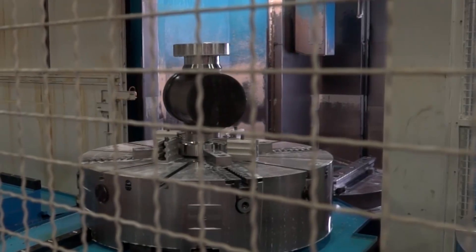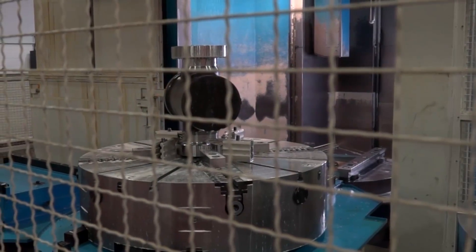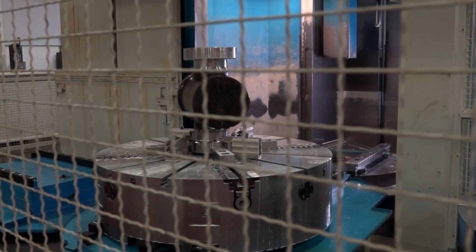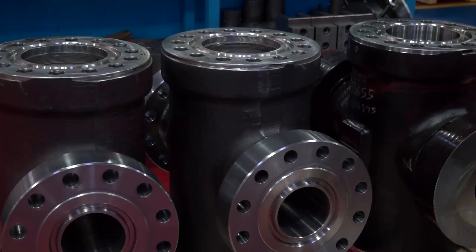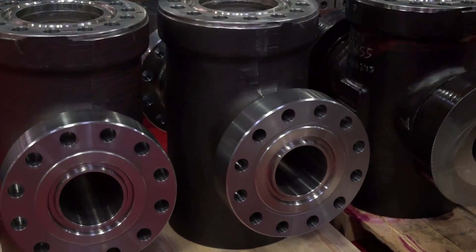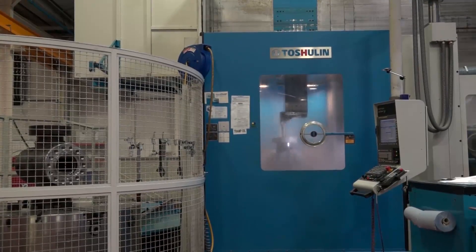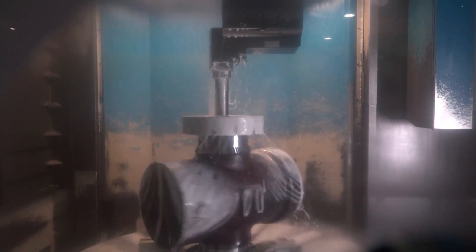Is this a good general overview of what you would be putting through this machine, or do you do much bigger parts as well? Yeah, we do some bigger parts — we're a general company that does a bit of this and a bit of that, so that's an average size part on this machine. And what's the working envelope on the Power Turn? It's approximately 1.8 meters swing, around about 1.6 meters turning diameter, and about 1.6 meters of height.